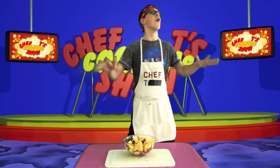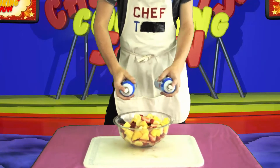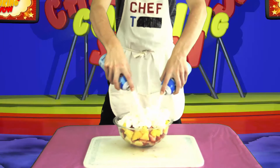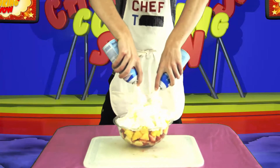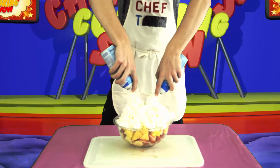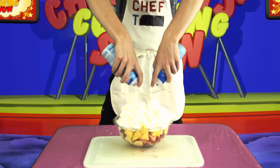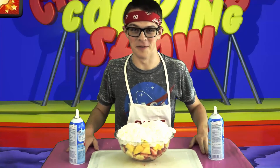Wait! As a special treat, remember that you can also add whipped cream — extra creamy. Don't forget to shake. Now you don't want to use too much, because that would get rid of all of the healthy flavor. And there you have it, the perfect variation of fruit salad.